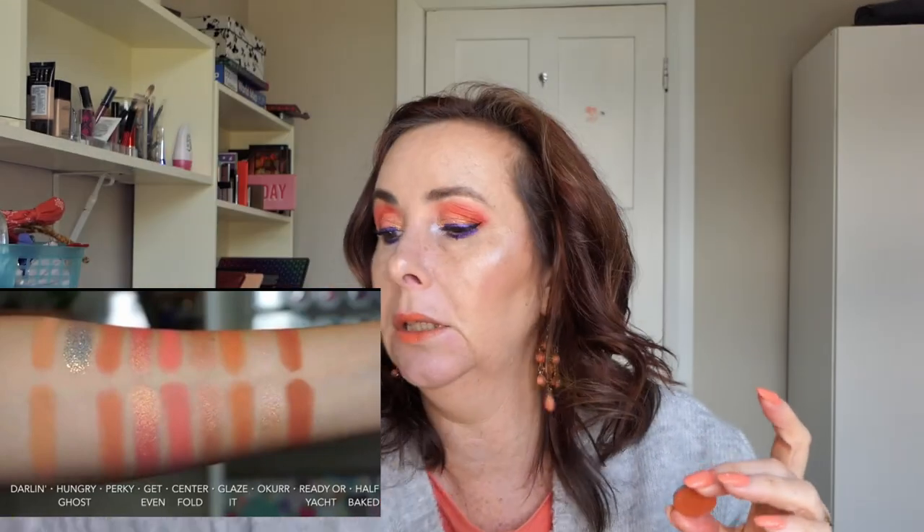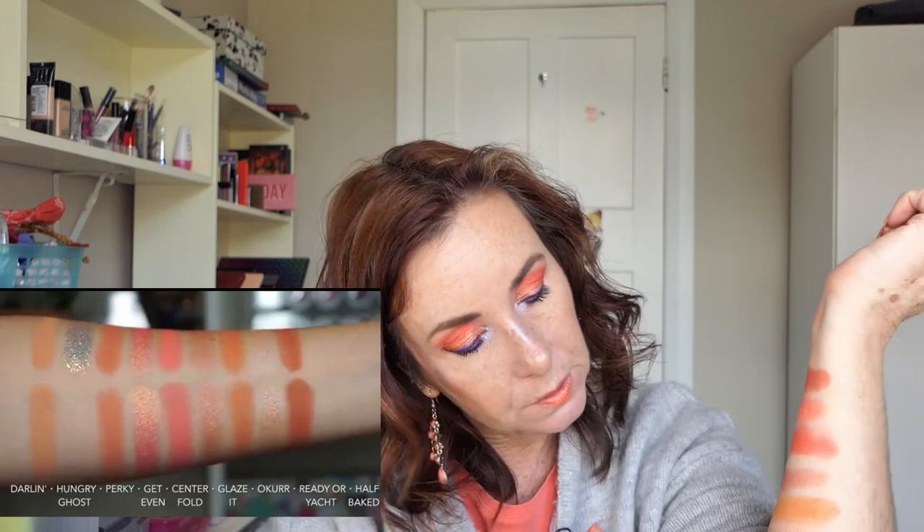The last shade is pretty close — it's from the Orange You Glad palette, called You Peel Me. And this one was almost a dead-on dupe from what I could see. That's what we end up with.